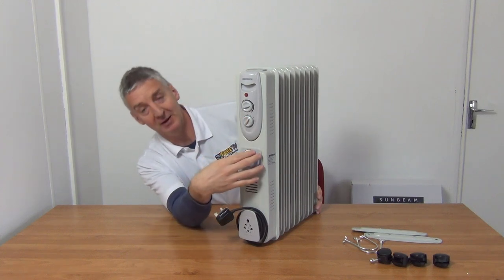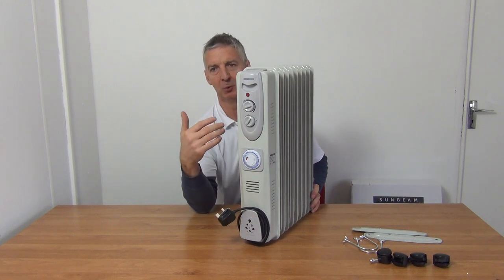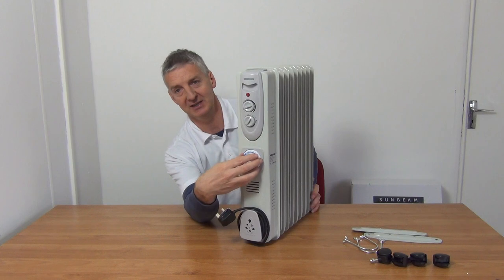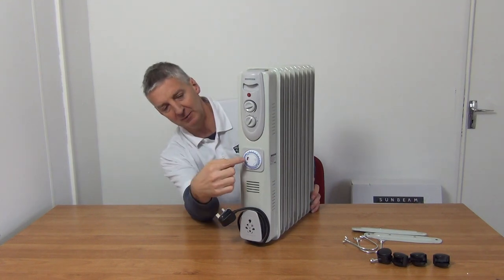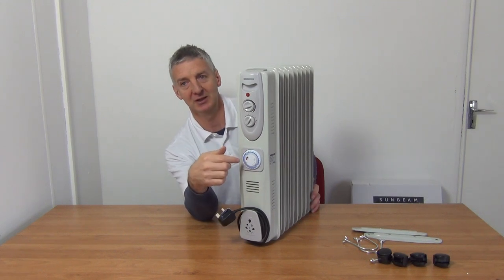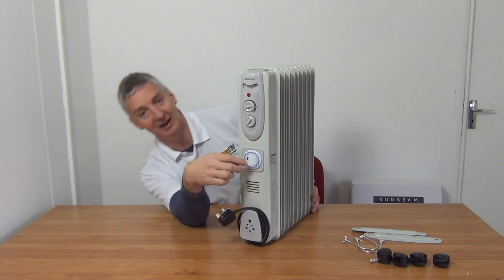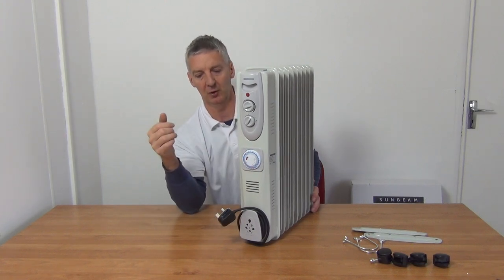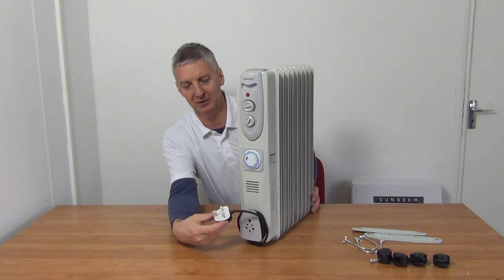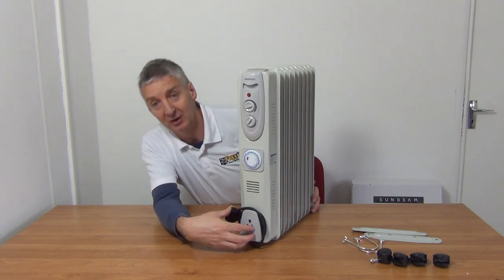We've deliberately gone for a model with a manual timer, simply because it's more intuitive — you don't need to read a manual. You twist it to set the current time, indicated by the arrow. There are little switches you push in or out to decide when you want it on, and an essential switch that lets you set it to always on, always off, or on the timer setting. The power lead is a three-pin plug, one and a half meters long.